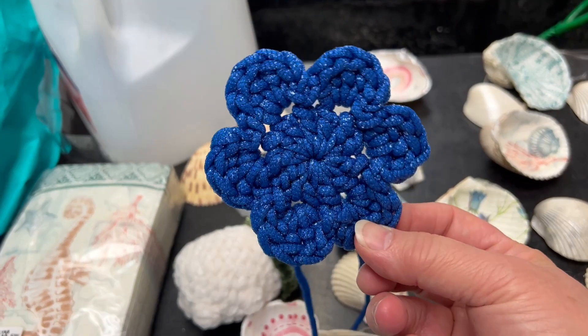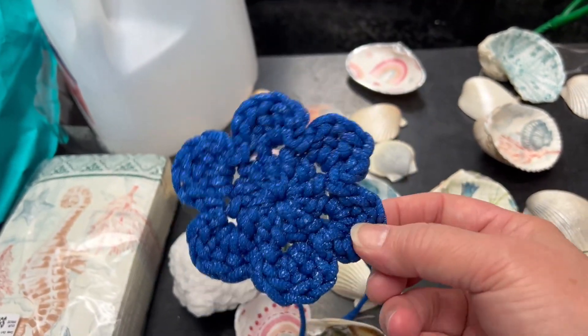This is by Bag O'Day Crochet — she's got a video tutorial.